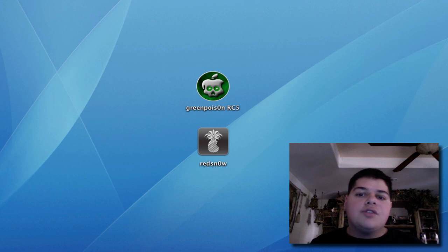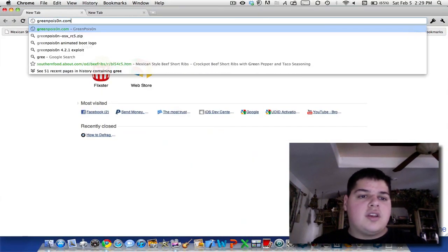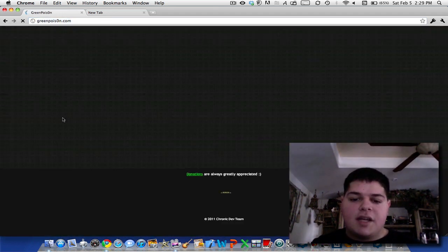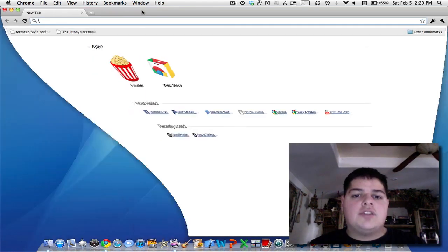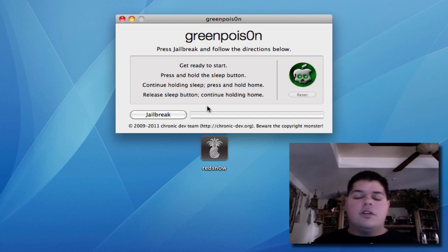Once you're on 4.2.1, you're going to want to download Green Poison. Go to greenpoison.com — that's 'Poison' with the second O being a zero — and download the Mac release. Open Green Poison RC5; you'll have to unzip it and then run it on your Mac. The Chronic Dev Team hasn't released a Windows or Linux version yet, but those are coming soon. Check Twitter at twitter.com/p0sixninja — he's the guy behind the exploits for the 4.2.1 untethered jailbreak.